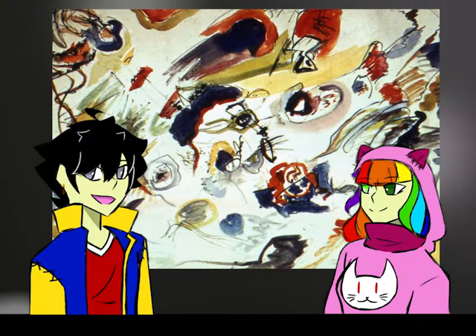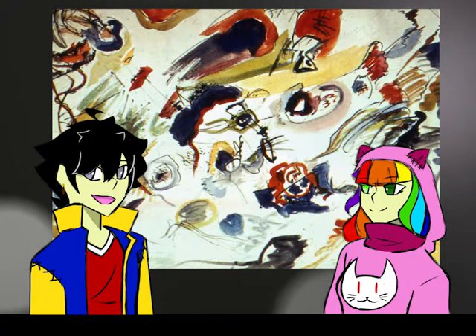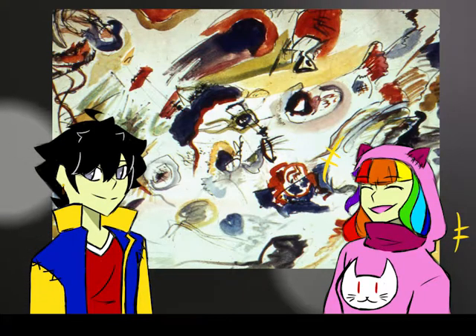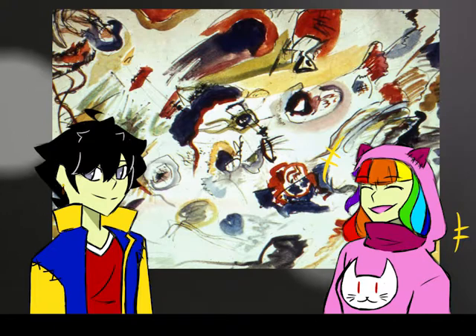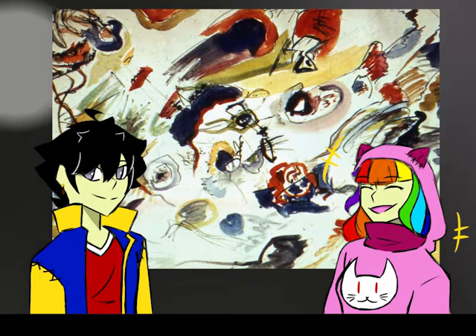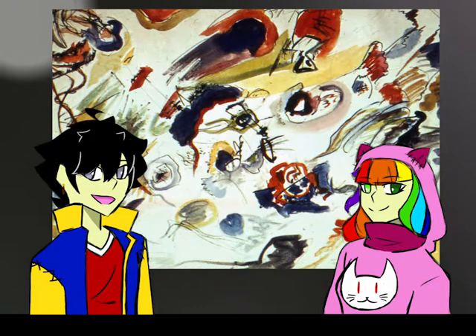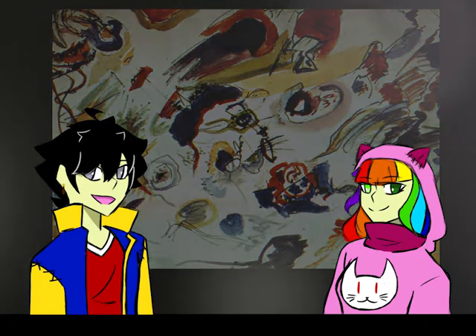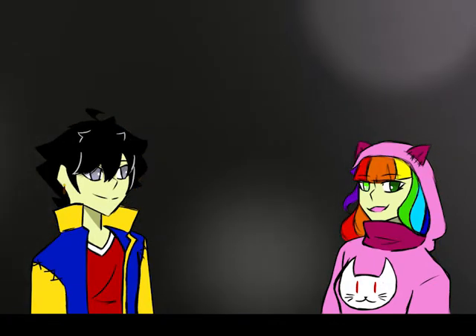Does it look familiar? It does look like a kid just decided to draw on the canvas. This painting is literally nothing more than scrolls and patches of colour with apparently no sense whatsoever — and that is kind of the point. This is a purely abstract painting: no subject, no object, no people, no landscape, just simple raw emotions. And that is why it looks like something your kids would do.